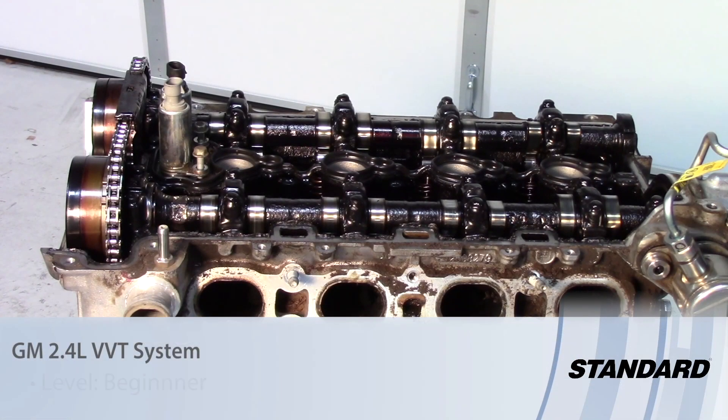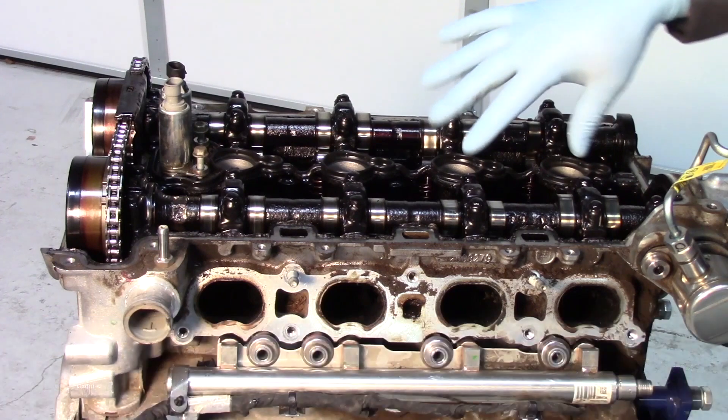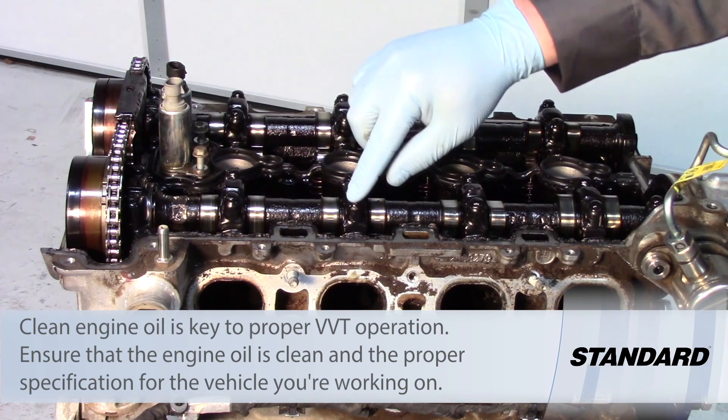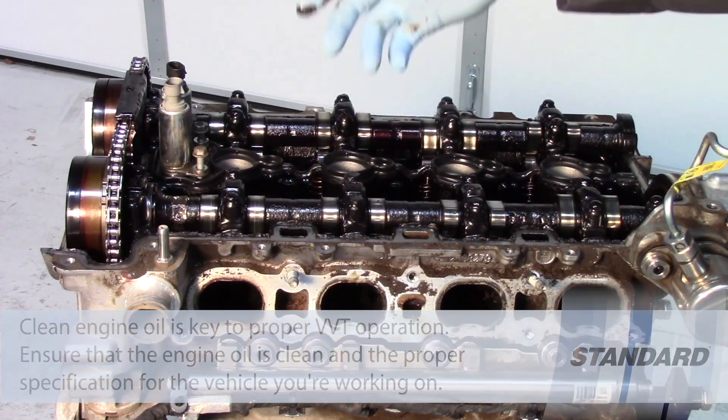Here we have a GM 2.4 liter Ecotech engine on the stand. As you can see there's been some lack of maintenance on this thing. As we're talking about the VVT system, one of the most important things is maintenance. You need to get rid of this sludge, and you can understand why this thing was probably found in the junkyard.